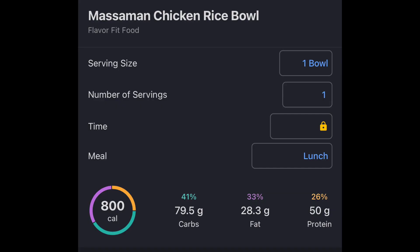I have a screenshot up here — just search in MyFitnessPal 'Flavor Fit Food Massaman Chicken Curry Rice Bowl,' and I make tracking your calories and macros, whether you're trying to build muscle or lose body fat, as easy and efficient as possible. Make sure to like and subscribe for more content. Let's get into this meal prep video.